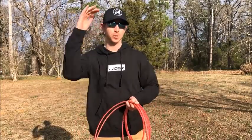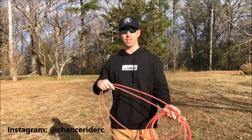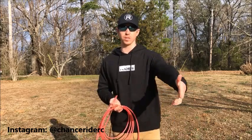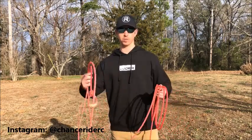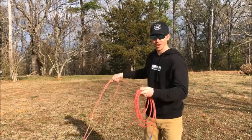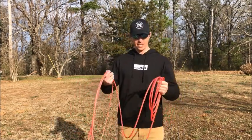Let's get into it. I'm gonna take it that you're a complete beginner and I'm going to show you exactly what you need to do to learn how to rope. I'll try to be as fast as I can, so if you already know some of this stuff, stick around until you get to the stuff you don't know. Basically, what we're gonna need first is a rope — surely you got a rope, right? And secondly, we're gonna need a dummy.